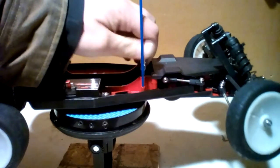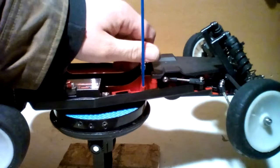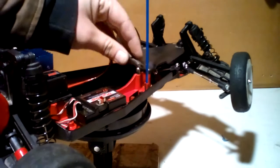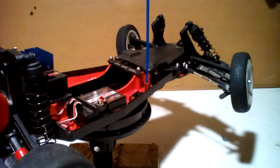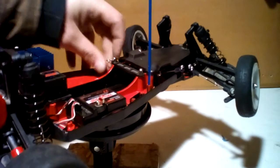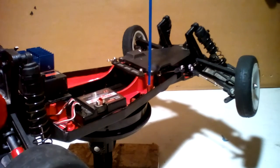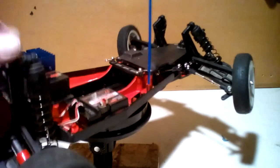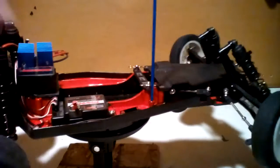Once you have those two posts screwed in, you can install your battery plate like so. You'll want to take your body clip pins and just have them sitting in there so you always know where they're at. The other thing we forgot to do is install the front bumper, so that will be the next thing we're going to do. Now that we have the clips in, we can rotate it to the front.